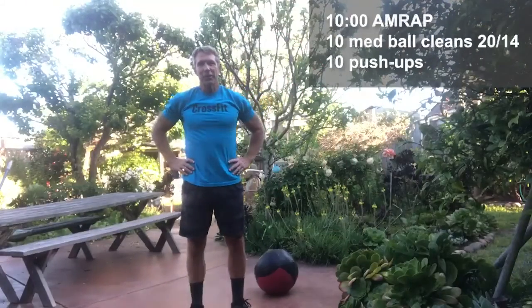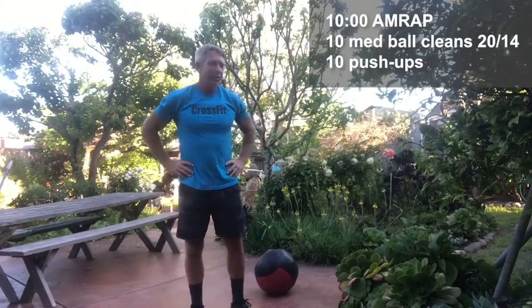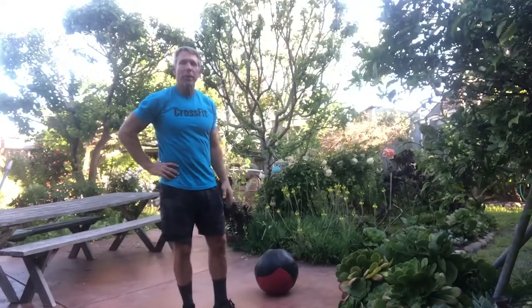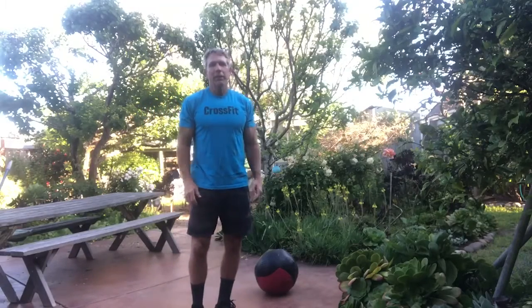All right CrossFit Santa Cruz, today's Monday workout is a 10-minute AMRAP with 10 med ball cleans followed by 10 push-ups. It's a pretty simple couplet — you just want to go at it hard for 10 minutes and see if you can get some sweat going.